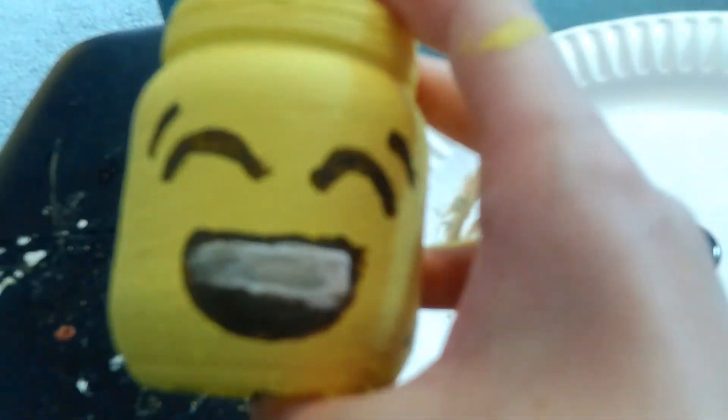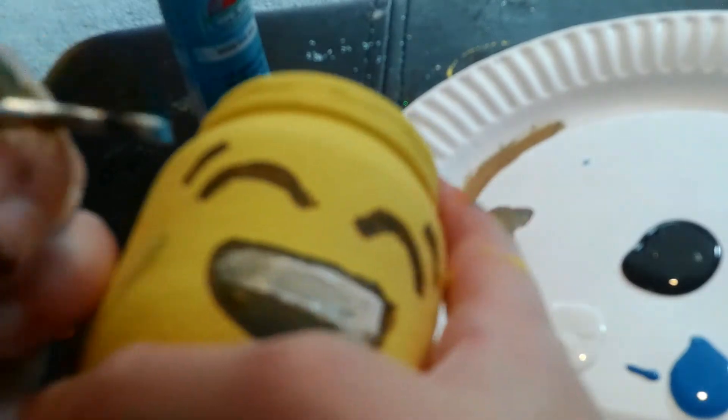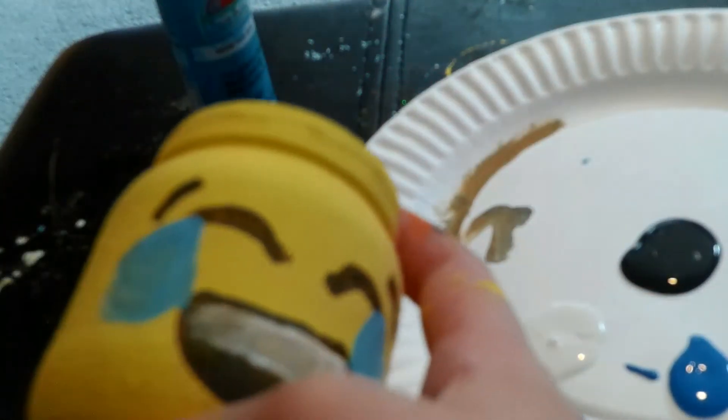Now add the laughing tears on the side of its head. First take your light blue and draw a little teardrop at the very ends of the eyes. Then outline the teardrops with dark blue.